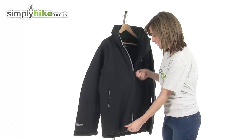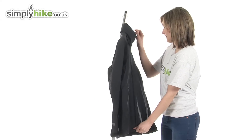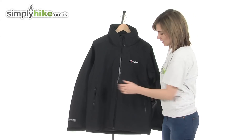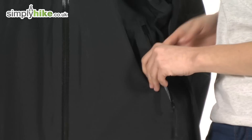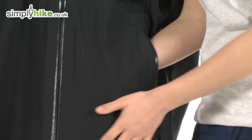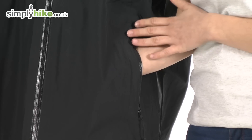Moving to the outside of the jacket, on either side there are two water-resistant zippered pockets. They're a great size — again perfect for storing gloves, maps, or any essentials you need to access quickly.